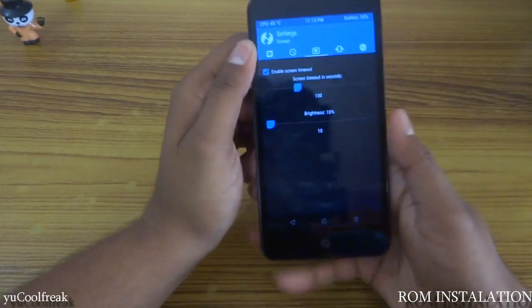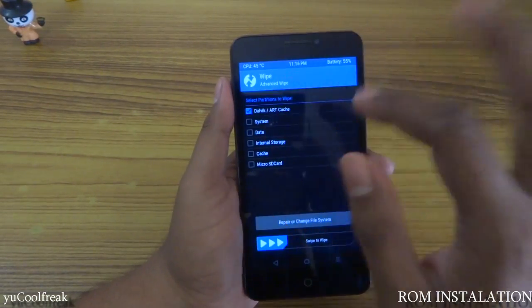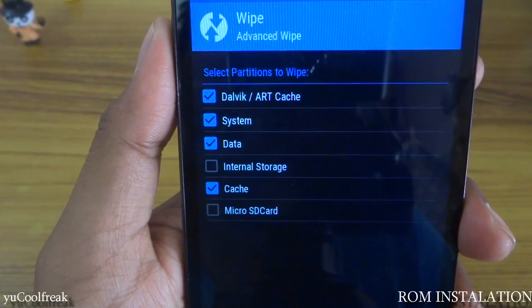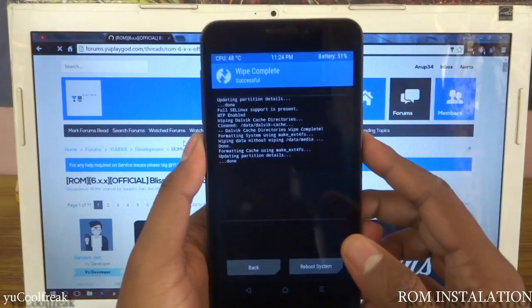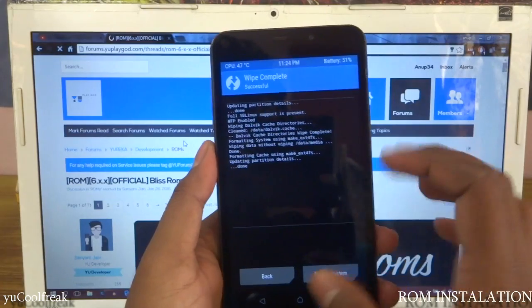You need to wipe — go to Advanced Wipe, click the links for System, Data, and Cache, as you can see here. Do the same on your phone, then go back and swipe to wipe. As you can see, wiping is done completely and successfully, so you do not have to reboot your system now.